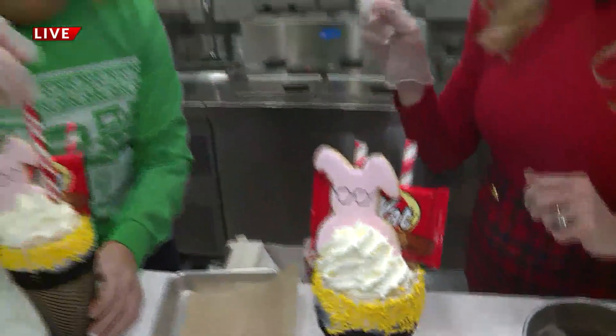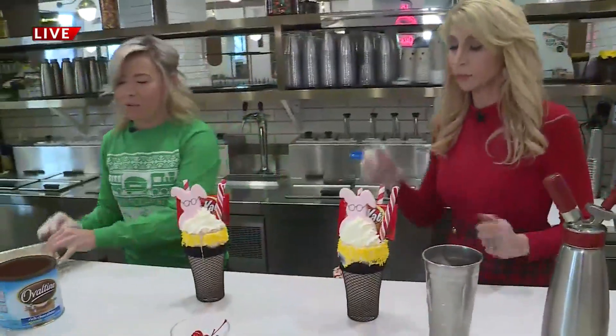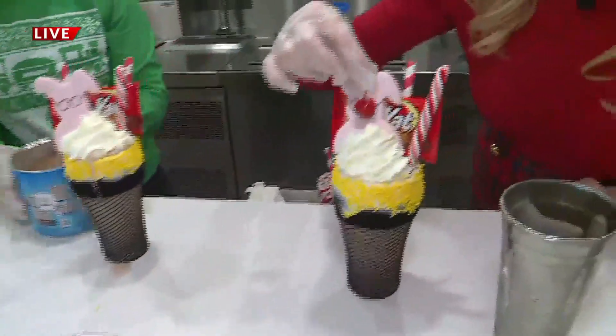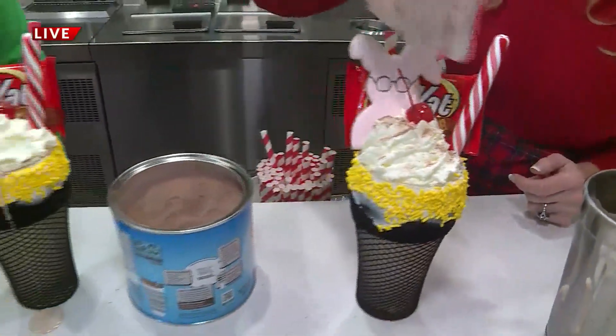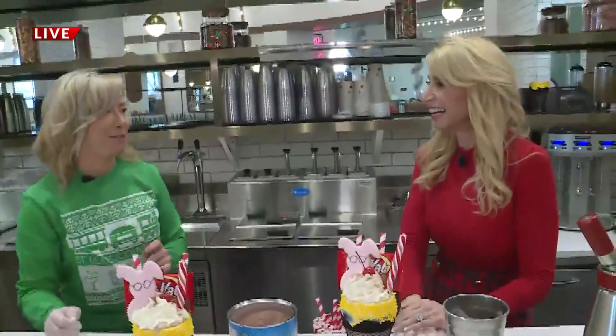And then candy cane, of course, just to top it off. And then a cherry. And then we're just going to end it by sifting a little bit of Ovaltine on top there. And that is the You'll Shoot Your Eye Out freak shake from the Soda Fountain.